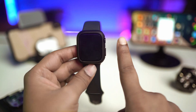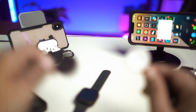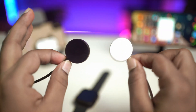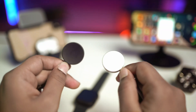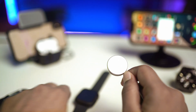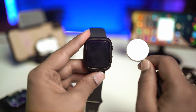The first method would be to try to change your charger. I know it's going to be painful, but I really recommend you go ahead and grab another Apple Watch charger — maybe you can borrow it from friends or family members — and then try to use a different charger to charge your Apple Watch to see if that helps solve your problem.